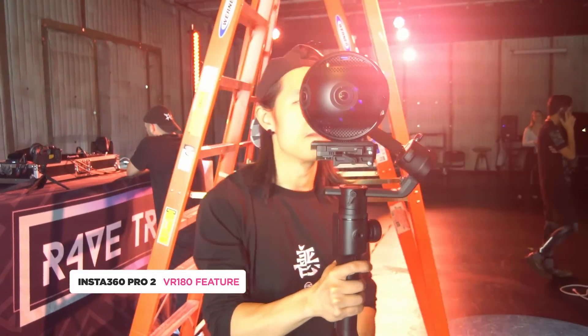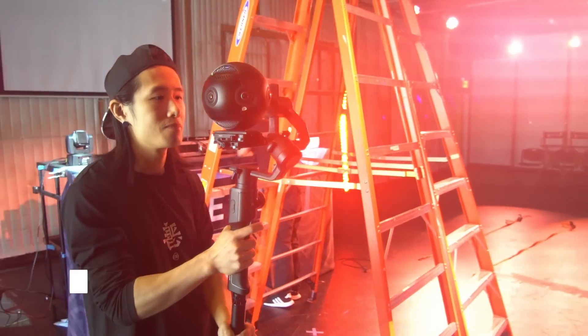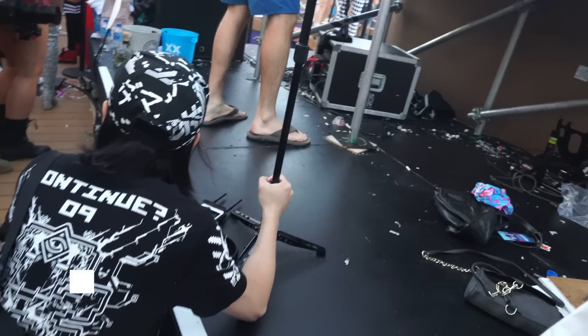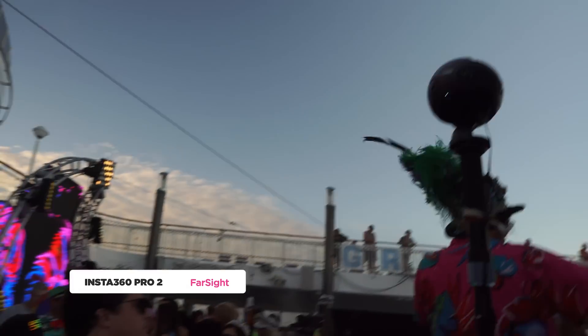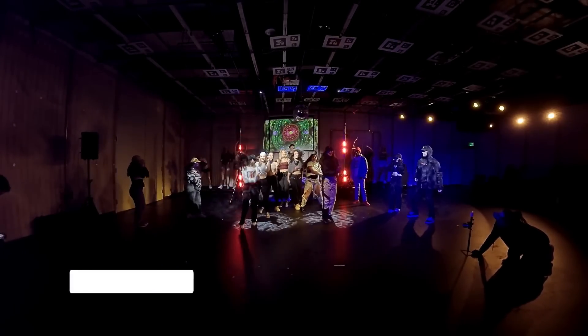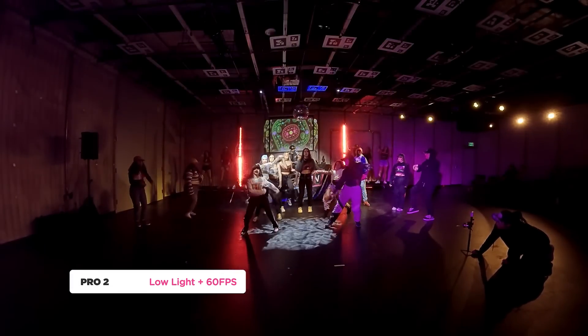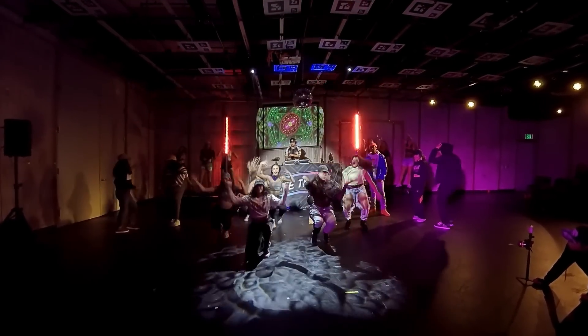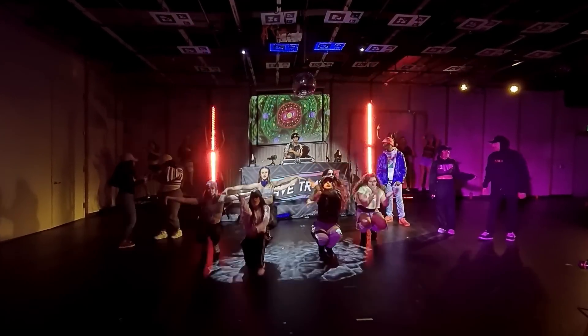If you cannot wait until the end of this full review and just want to find out what I think is best for you: if you're a documentary filmmaker or independent filmmaker always on the run, this is definitely a great affordable camera. If you're into high frame rate production — filming dance content or sport content — that's also a great option. If you don't know why I said that, keep watching.